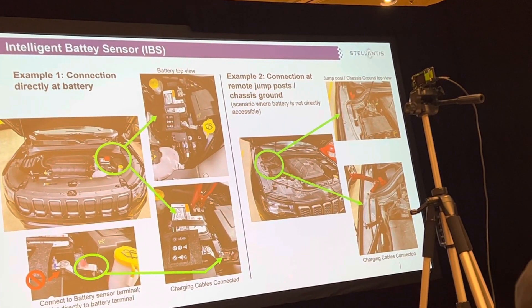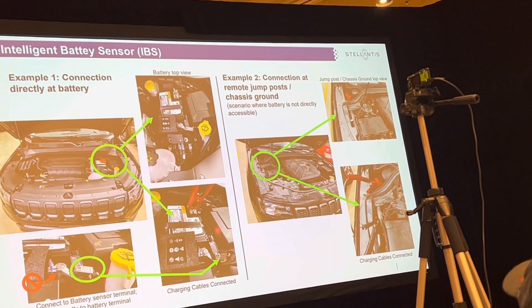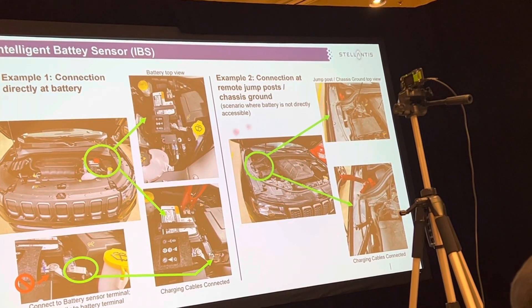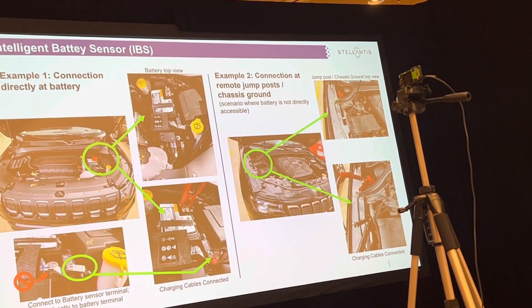This is a shunt. All of our vehicles are running this, so you want to charge it on the jump posts or connect it right here — then you're okay.